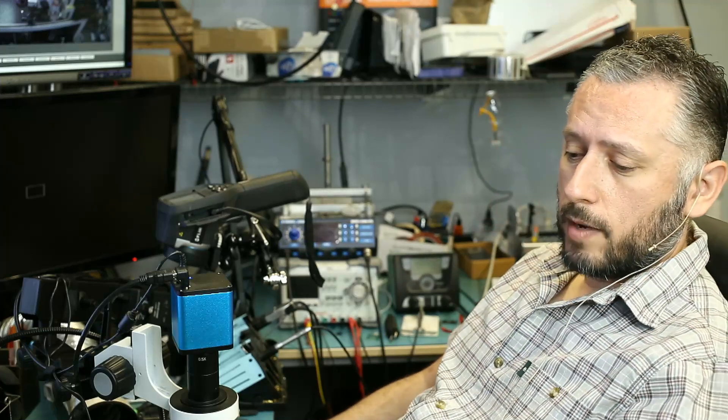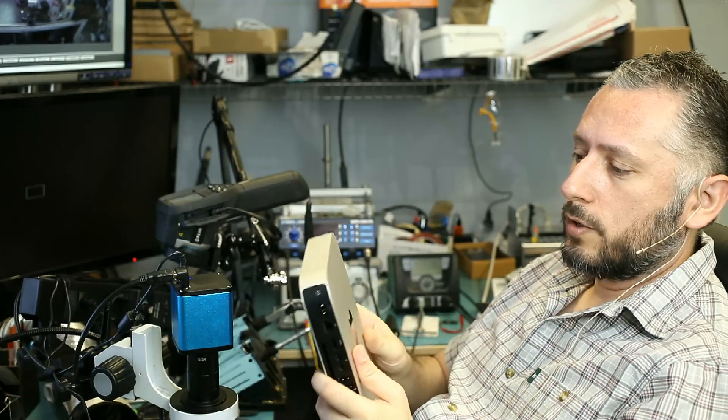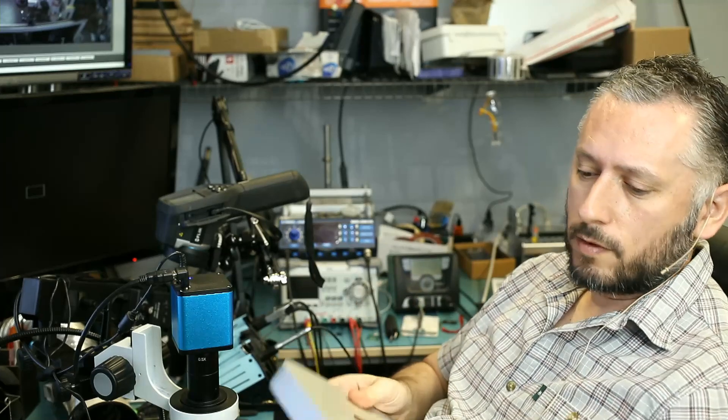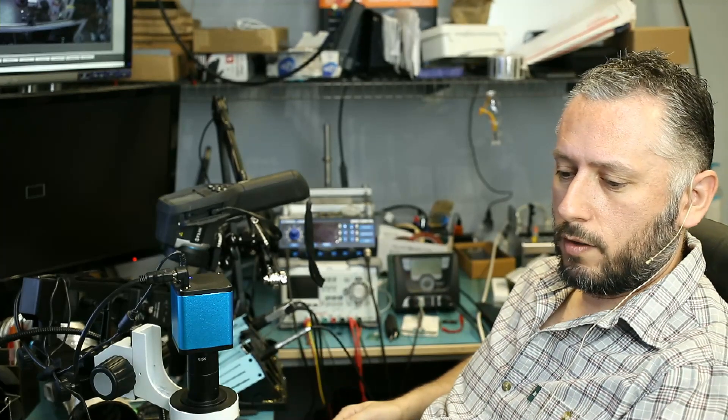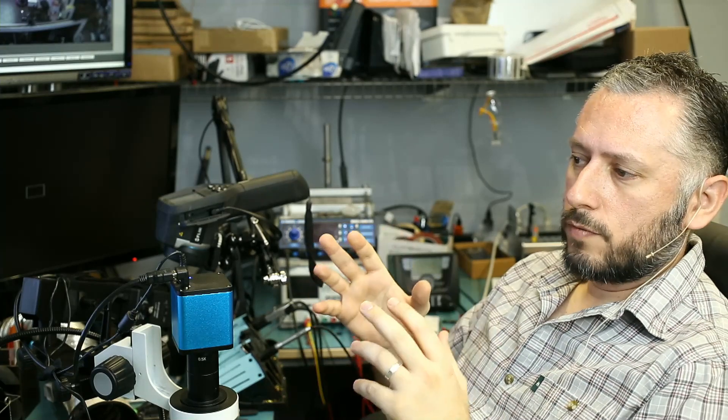Here we have a late 2014 Mac Mini that came in for EFI password removal. The customer said he forgot his EFI password and wants it reset. I have several videos on YouTube where we reset EFI passwords for iMacs — the process is the same — but on those videos we flash a new firmware onto the EFI chip. This time we're going to do it a little bit differently.